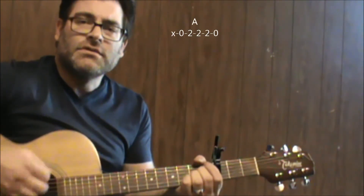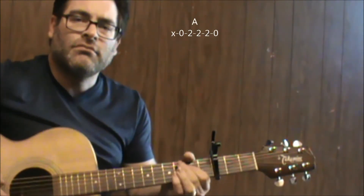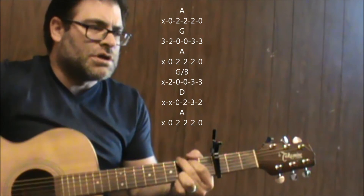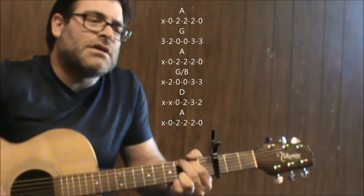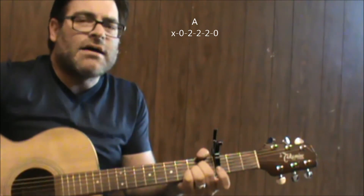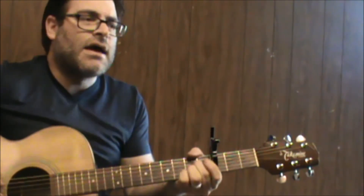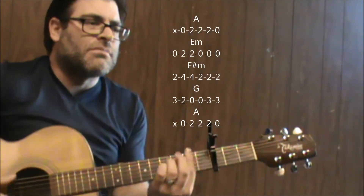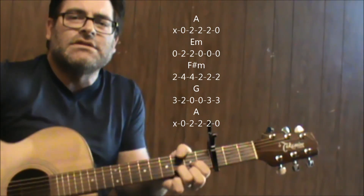So again that part: A — give it up, stop — A — give it up, stop — G, A, G slash B, D, A — give it up, stop — repeat. A — give it up, stop — E minor, F sharp minor, G, A, D.